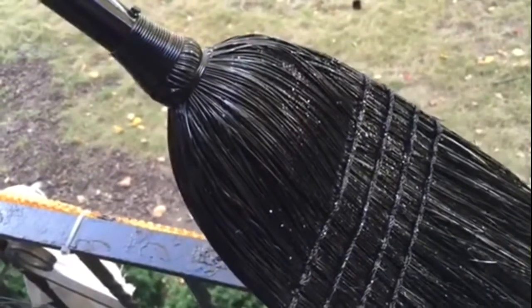For the bow, I actually used ribbon that I purchased at the Dollar Tree. Here is my witch broom that I made.